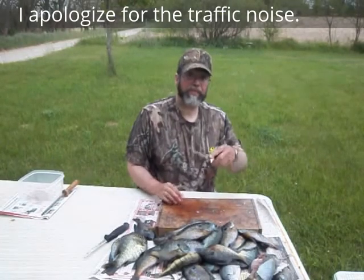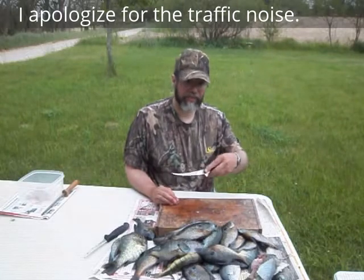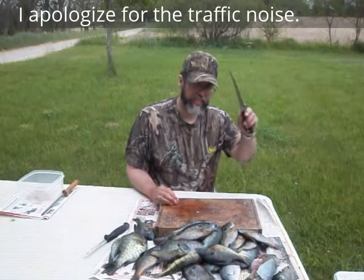You guys probably need to go out now and gather up your stuff and go fishing. I've got to clean the rest of these fish. See you next time.